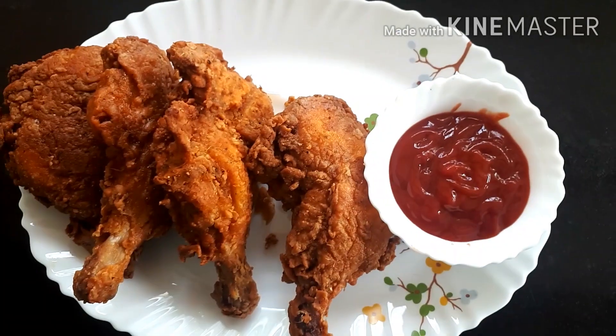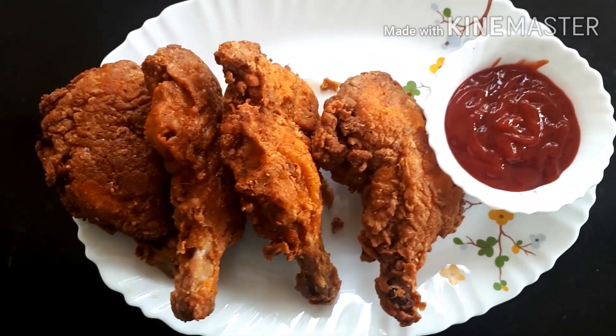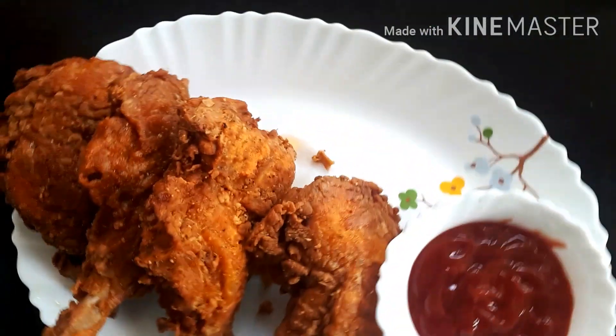The chicken fry is very spicy — KFC style is very spicy. We will fry chicken pieces, and if you like to fry the chicken, it will be very spicy.